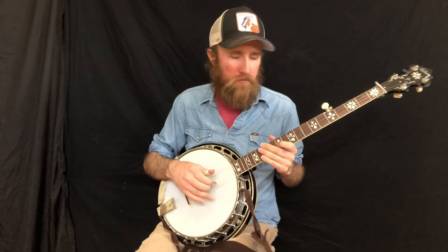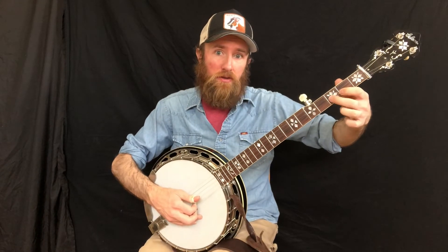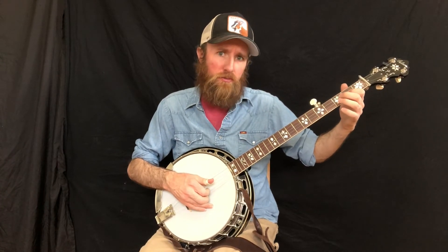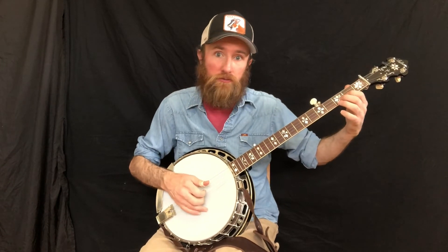The next one is kind of like the Foggy Mountain Breakdown sound to it. We're doing that same thing we just did except we're staying on the second string. This hammer-on is going to be a little faster — it's going to be one and. We're going to be combining the first string open with this, so plucking with index.